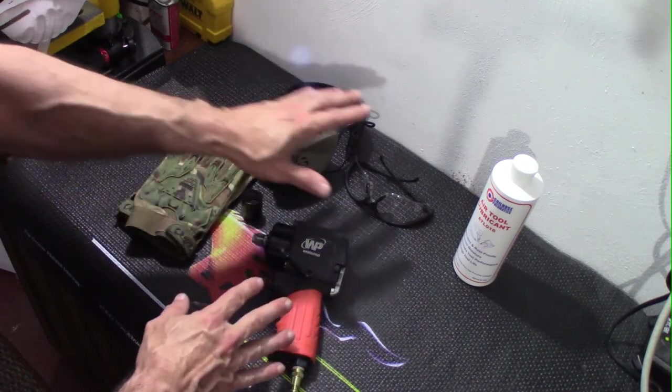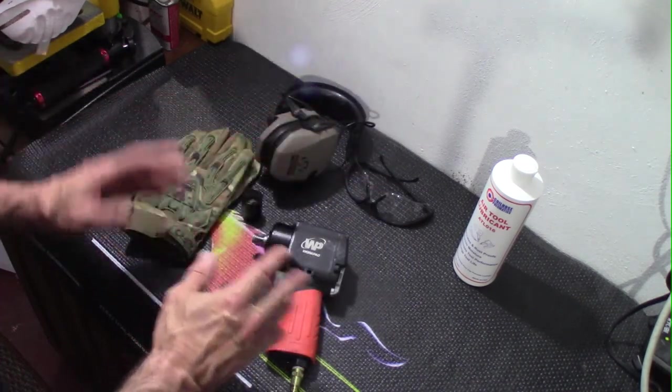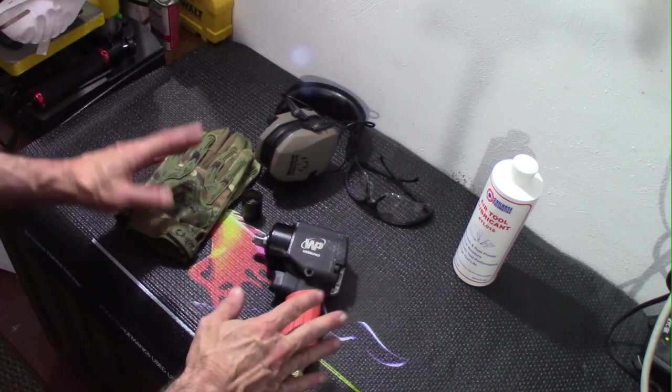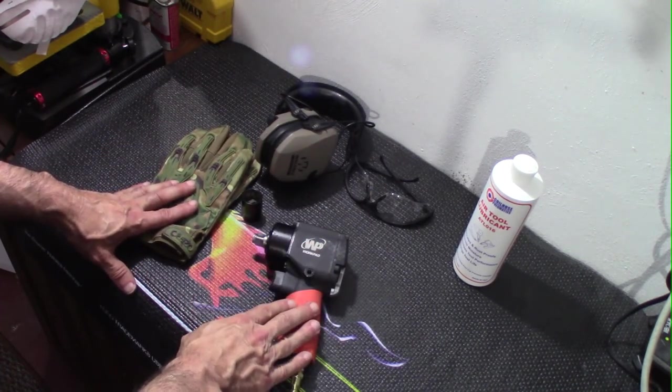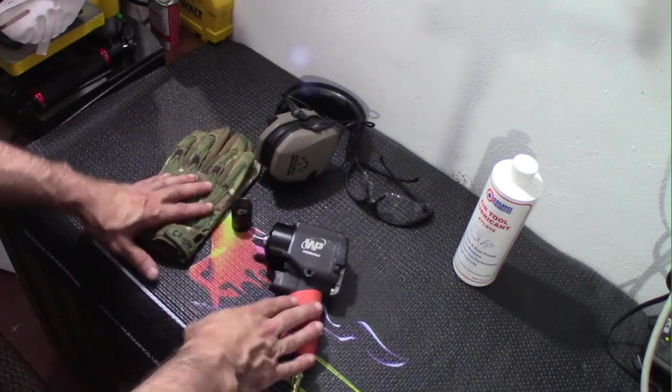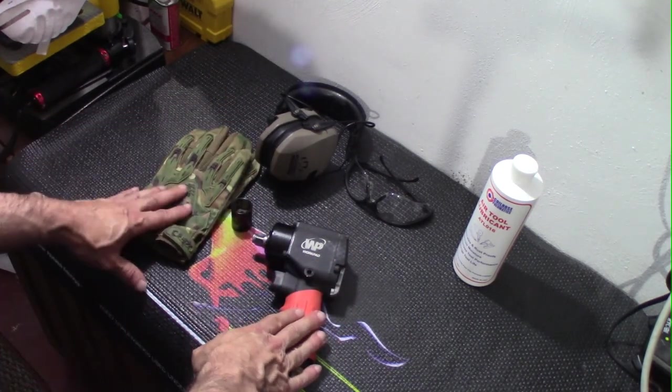Since we're pretty much beginners here, really make sure you do have eye, hand, and hearing protection when working with power tools like this. Because if this lets loose, or something flies off or breaks, you want to protect yourself the best possible.